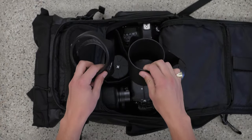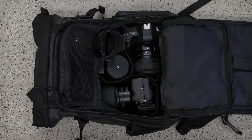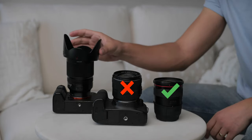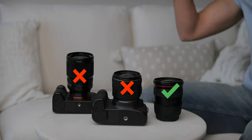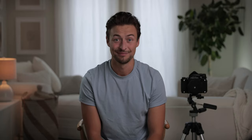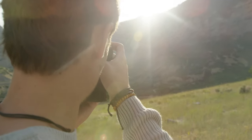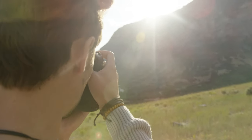Typical lens hoods are bulky and take up tons of space in your bag, and they're a headache to twist on and off — I wouldn't call that practical. They only fit one size lens and at times even prevent you from using filters. That's not universal. And when in use, it often falls short of blocking out glares in direct sunlight — aka doesn't enhance any photographer's workflow.